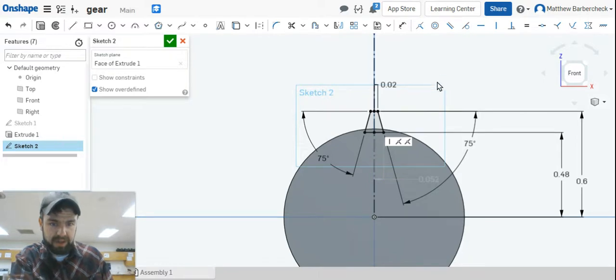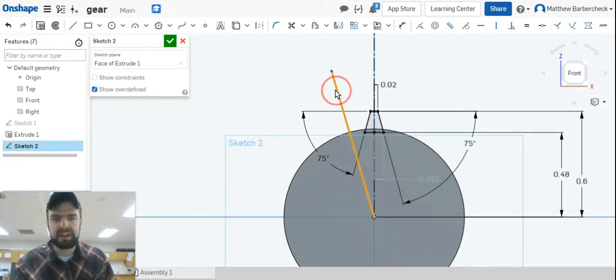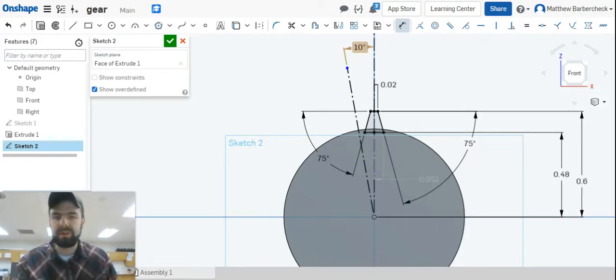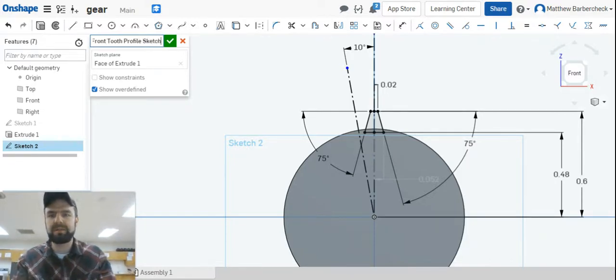Everything's ready to go to draw the profile on the back of the gear. Before we do, we're going to preemptively plan for that by creating another construction line headed towards the 11 o'clock position, and we're going to dimension that to be 10 degrees away from the other construction line. We'll call this sketch 'front tooth profiles' — labeling it makes scanning the design tree easier.